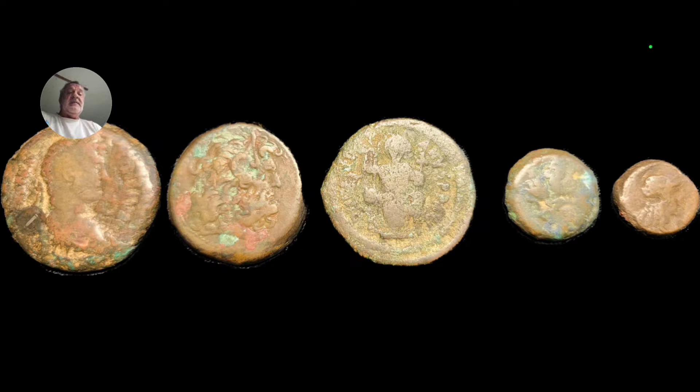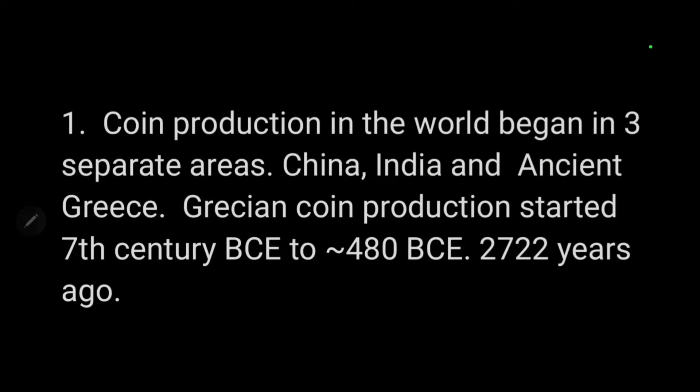I did a little research and found out a few things. Number one: coin production or minting in the world began in three separate areas — China, India, and ancient Greece. Chinese coinage has a hole through the center of the coin, whereas India may have used small weighted blocks or squares. In ancient Greece, they made round coins minted in the 7th century. According to the Smithsonian, minting started between 600 and 650 BCE and continued to 480 BCE, when the Romans took Greece over. Pretty fascinating bit of history.